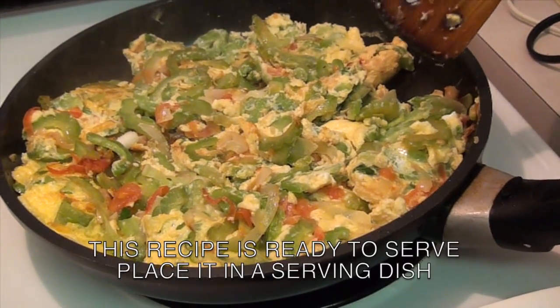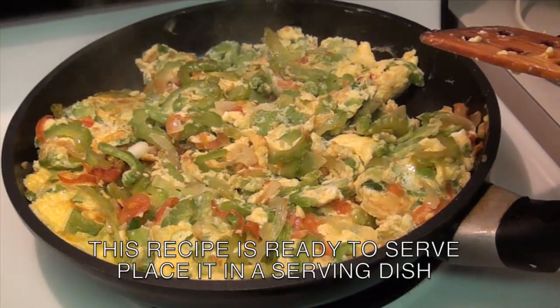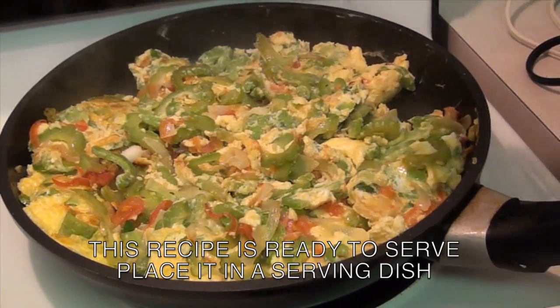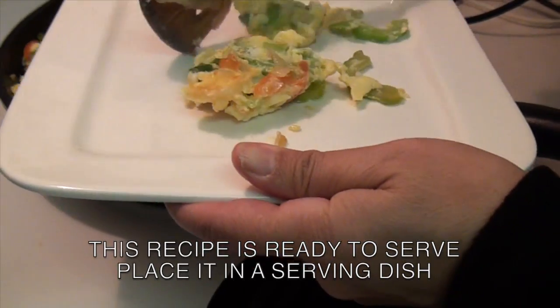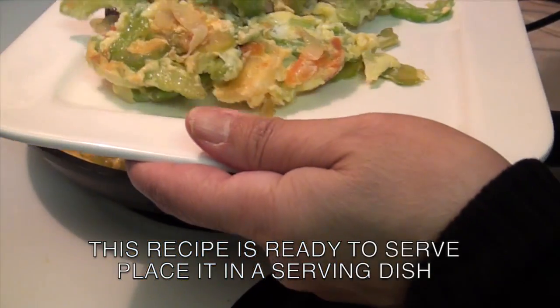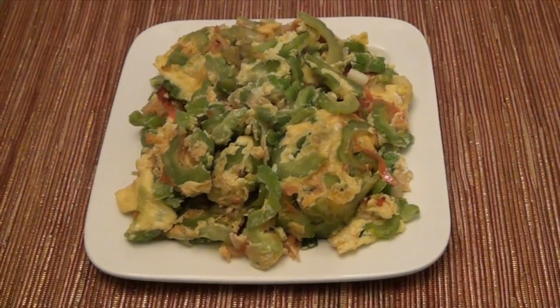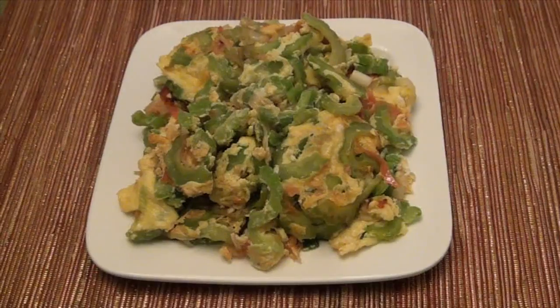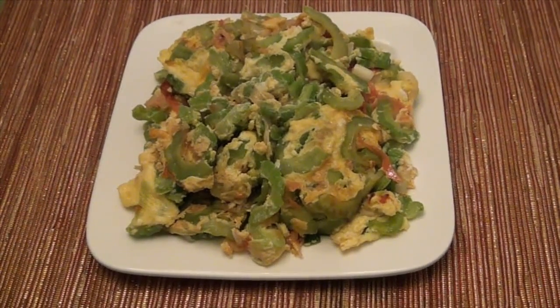Now, as you can see guys, this recipe is ready to serve and eat. So what you have to do now is place it on the serving plate.